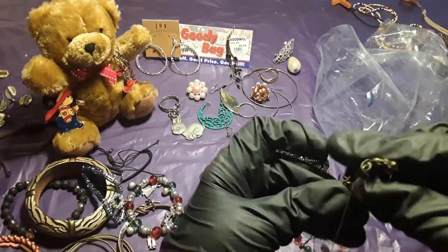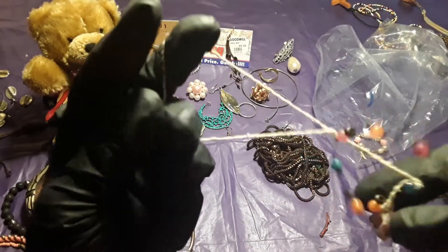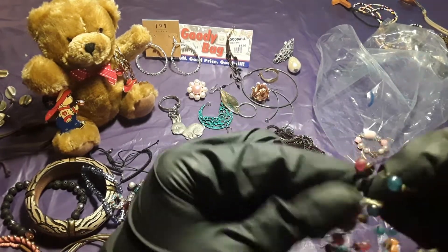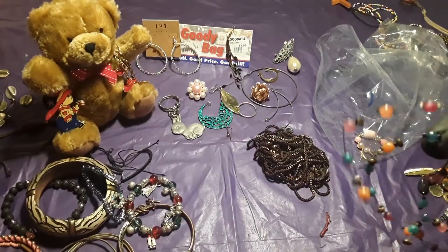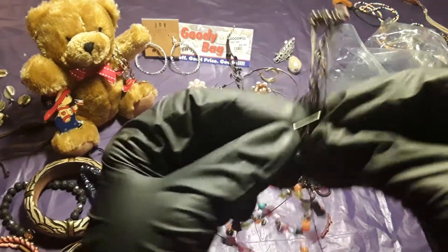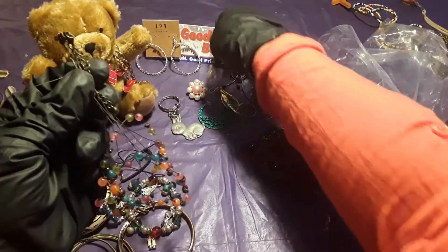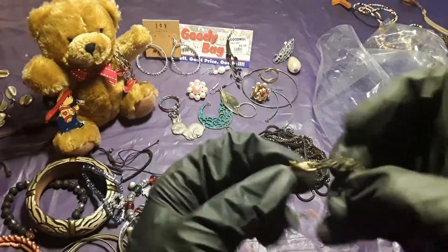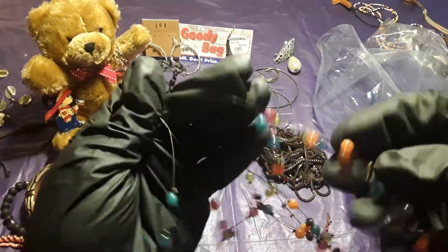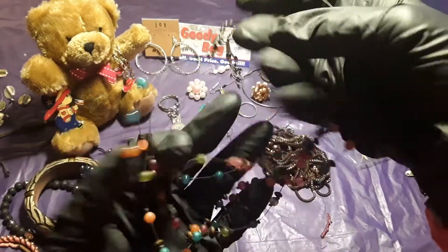Here goes this necklace — the wire necklace. And here goes this with a little string with it. These necklaces with the wires are different — oh, there's an earring in here too. These necklaces with the wire are so different — they're kind of cool, very nice because they're different. So far this is the third wire necklace I have.